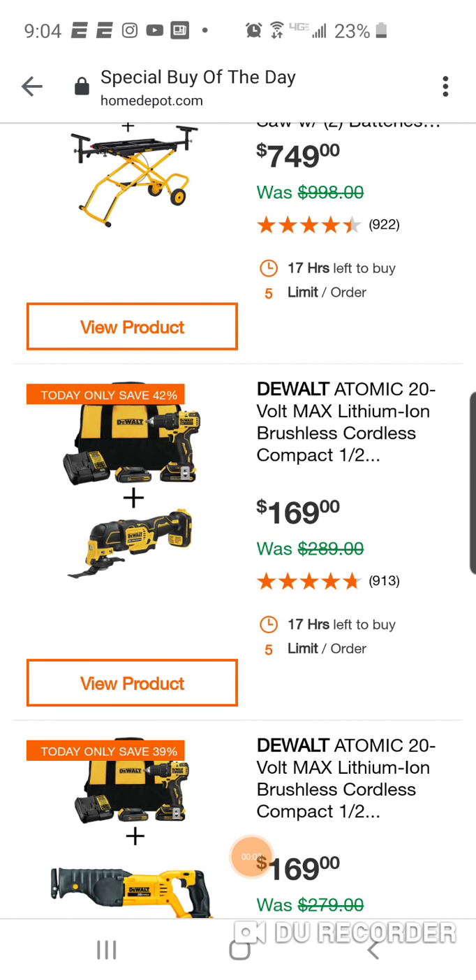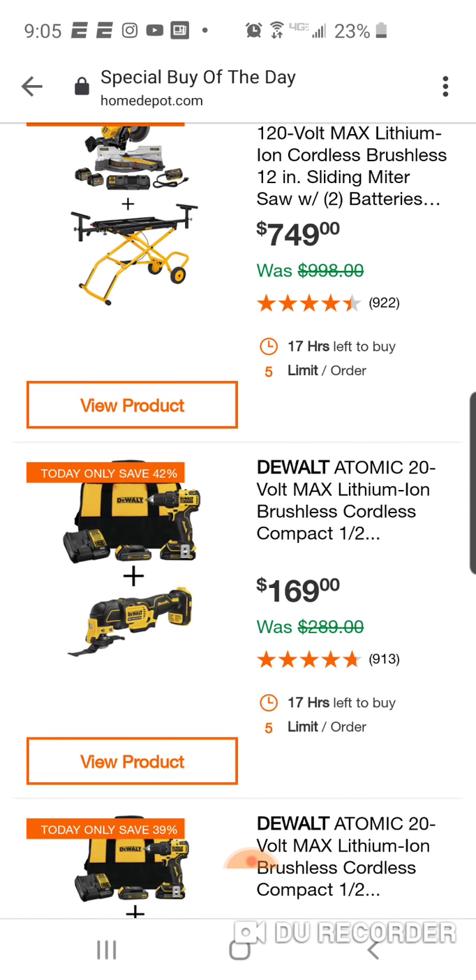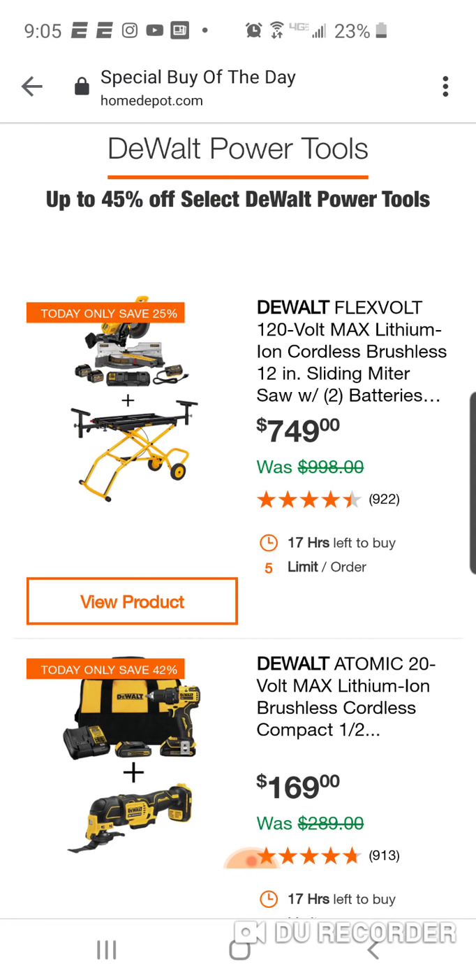The month of January was very blah - where are all the deals? Got a lot of comments asking what's going on, where are the after-Christmas deals. Well, since we entered February, two Ryobi deals, a Milwaukee one late January, and now February 3rd, it's DeWalt time.